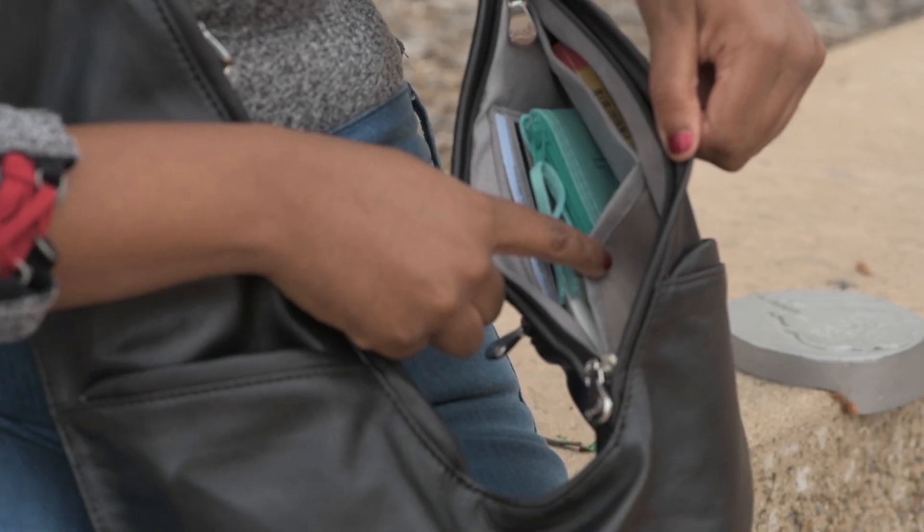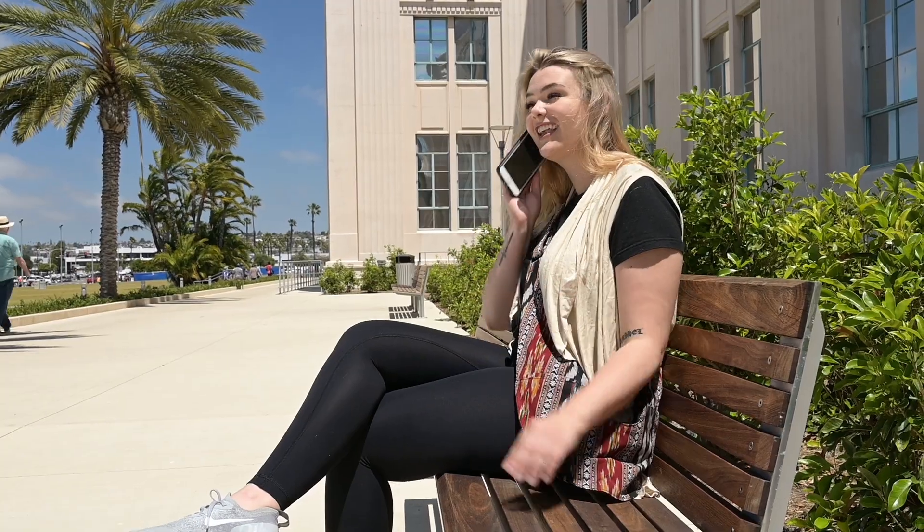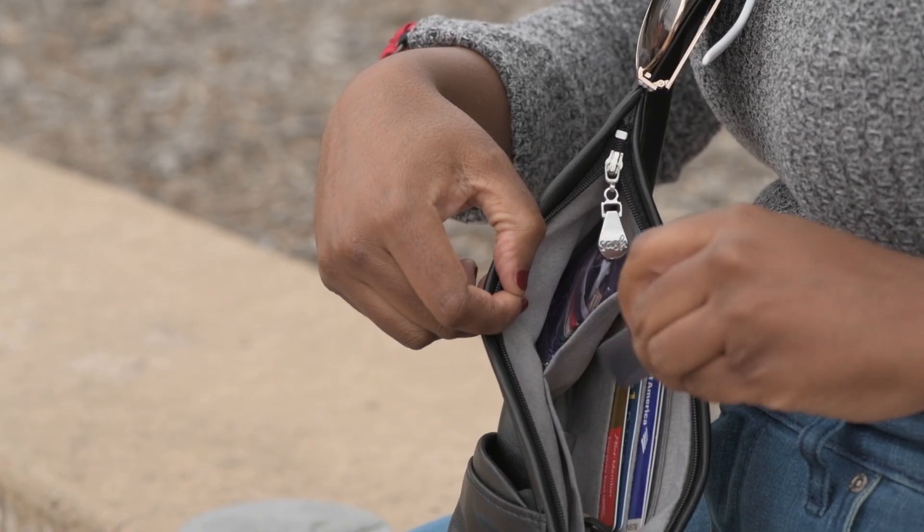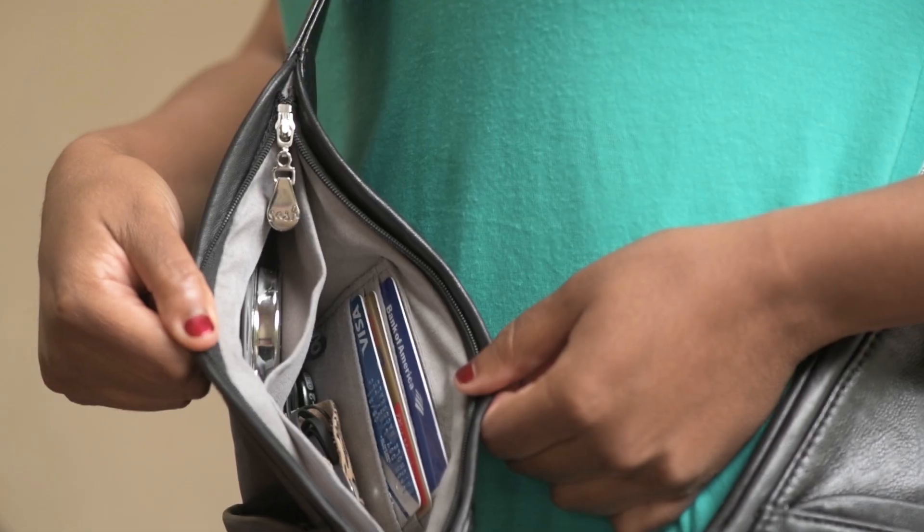Experience the Sash Bag for yourself and find out why 96% of our customers have given us a five-star review. Let us know what questions you have and our team will be here to support you. The Sash Bag — less digging and more living.